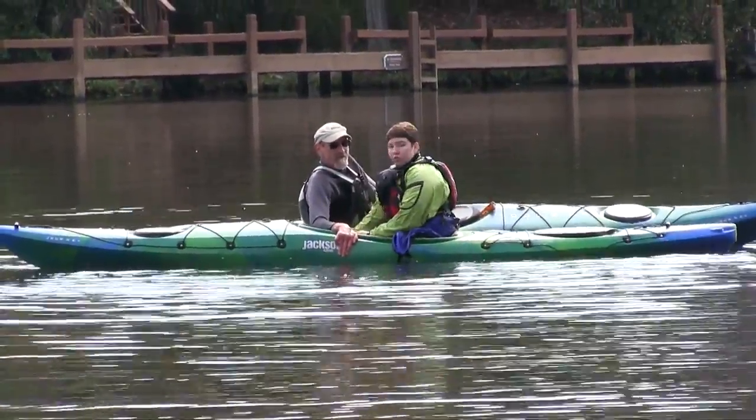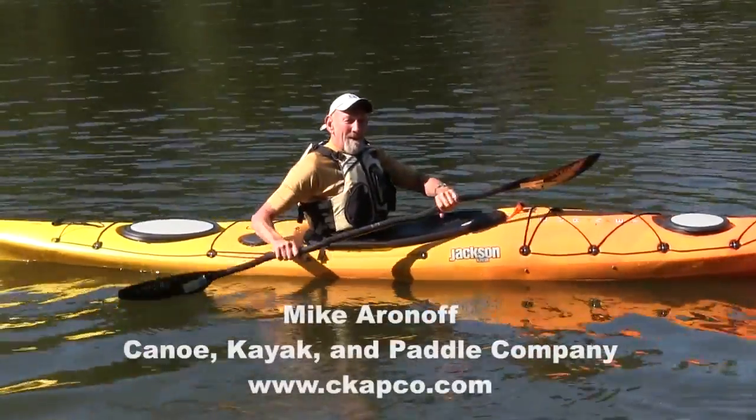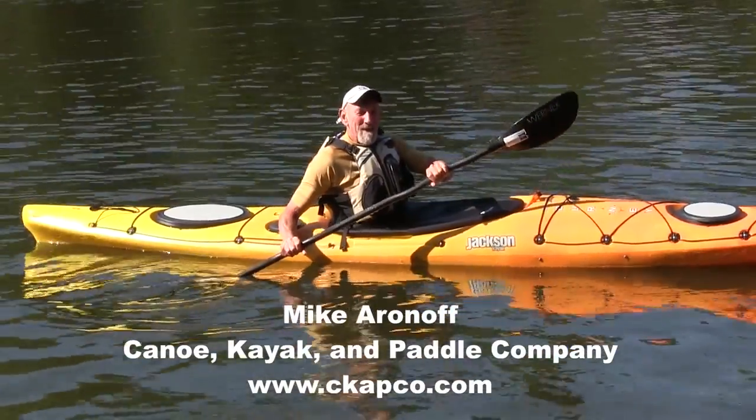Of course, a little practice is always a good idea. This is Mike Aronoff with Canoe Kayak and Paddle Company. I hope we'll be seeing you on the water.